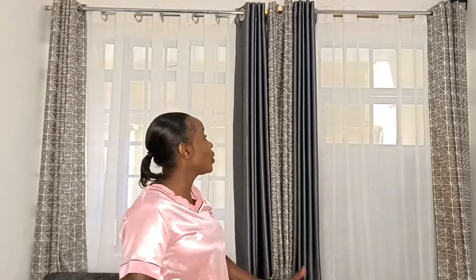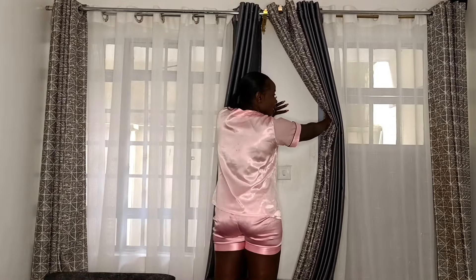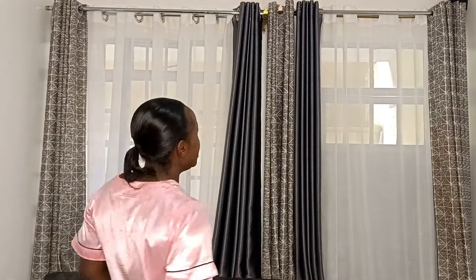Hey guys, I am doing this in response to someone who asked me a question when I was doing some organization of this curtain setup. They asked me to illustrate how I was able to achieve covering this part, which happens to be a wall. I've done a video on a previous house explaining how you can make a wall-to-wall curtain — I'll be putting a clip here so you can see what I mean by a wall-to-wall cut and a floor-to-ceiling.